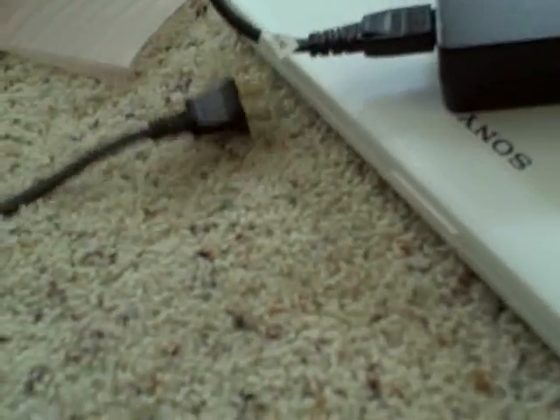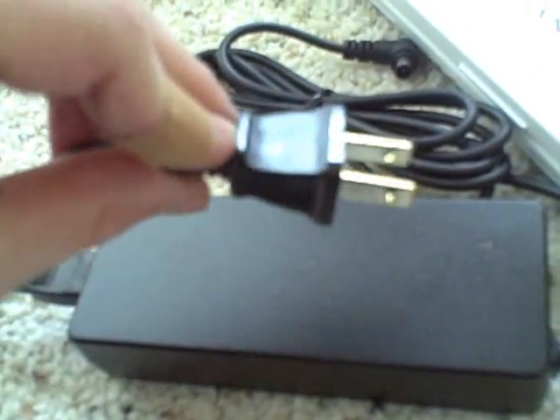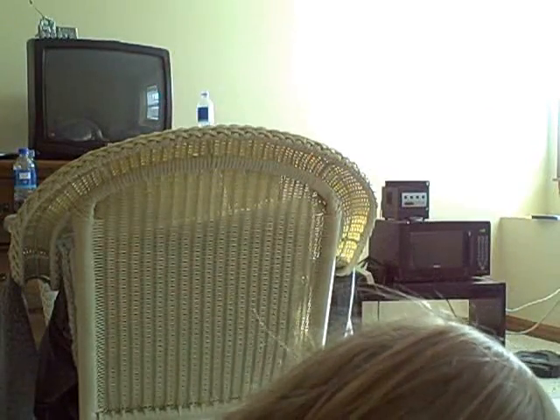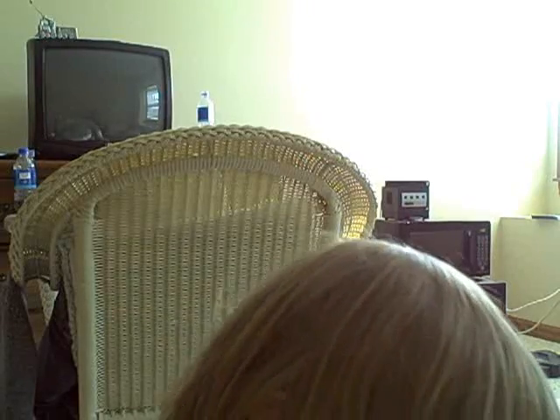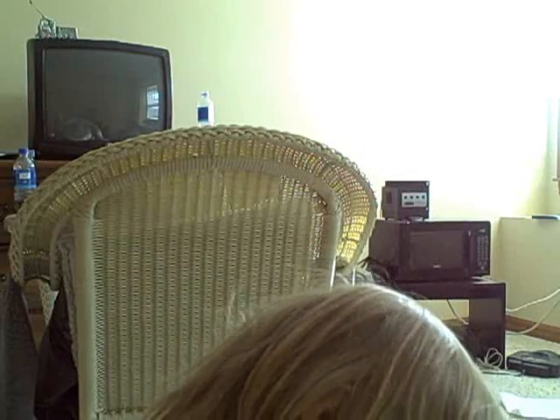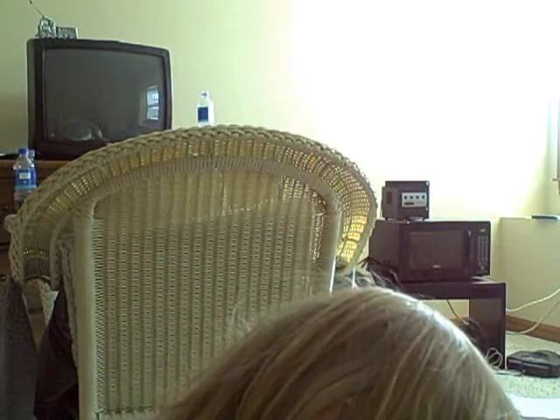It's a two-prong plug. The Atari 5200 with its huge power brick still ended with a normal plug. This is taking longer than I expected — my camera has about seven minutes left. Let's plug this in.